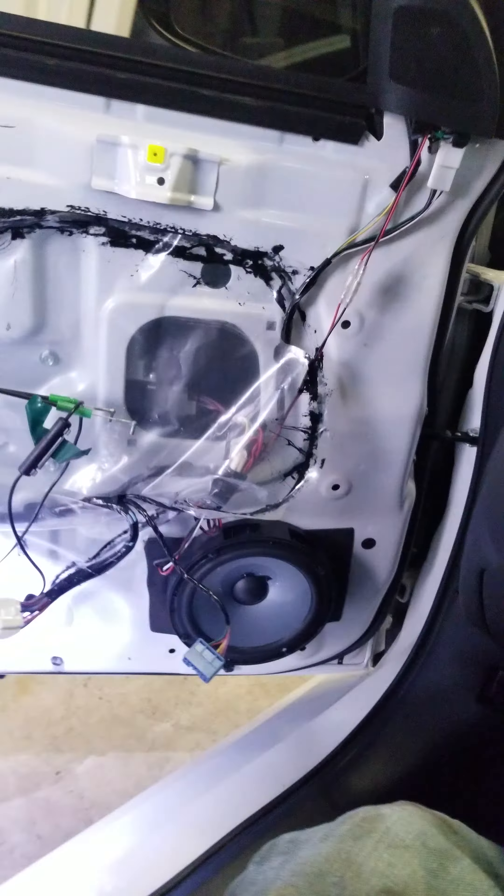Hey guys, I got the seats in, got the oil pan done. My camera actually died — I almost dropped my phone. Got the oil pan in this morning, got the seats in this morning also, everything's torqued down. I waited about an hour for the sealant to set up for the pan.